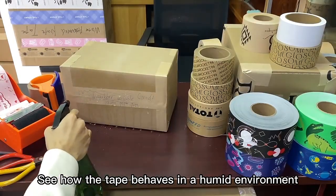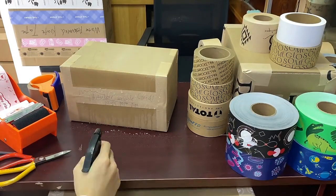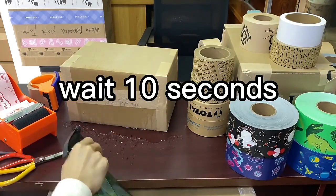See how the tape behaves in a humid environment. Wait 10 seconds.